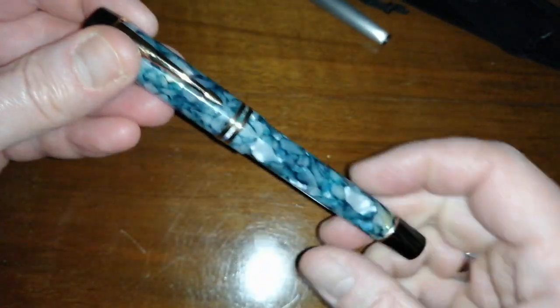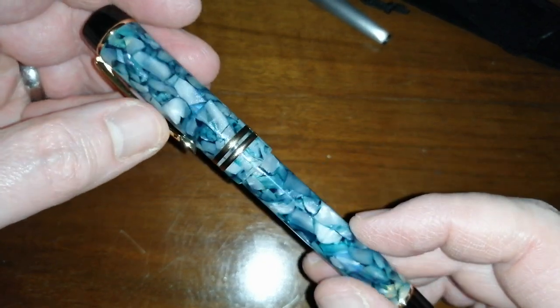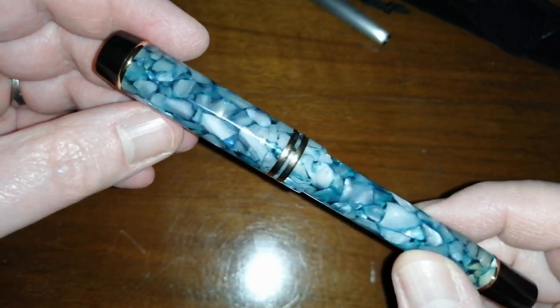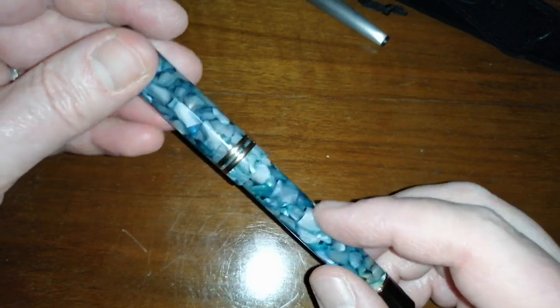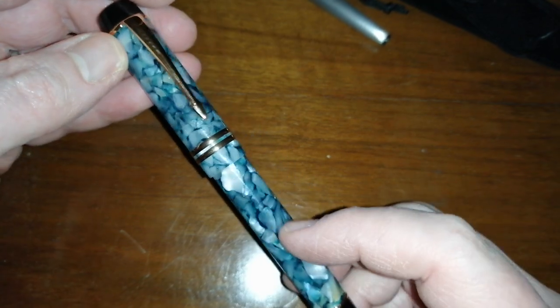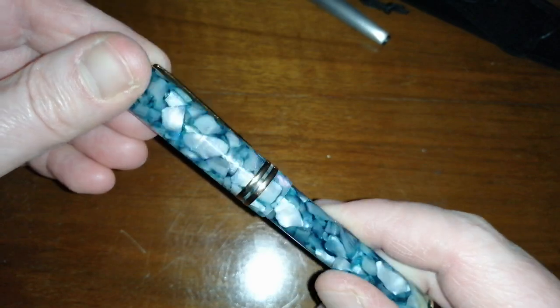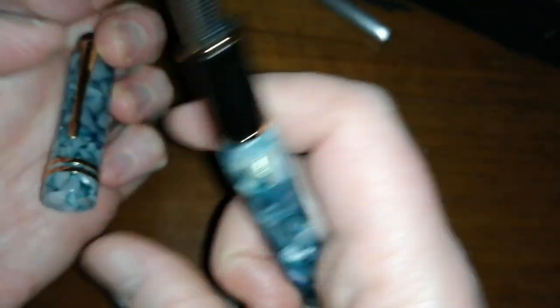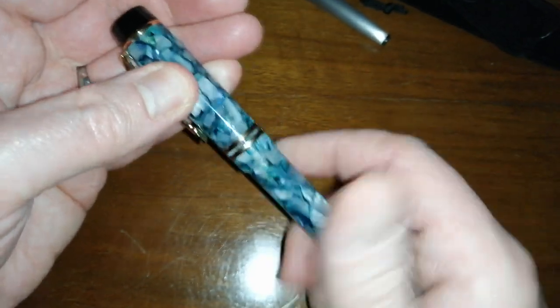And the last one — you can probably guess which model it's going to be. Yep, there we go — another Moonman M600S! This one is the green cracked ice type finish. I believe they were calling this something along the lines of Forest Green. It's a very nice forest green with ivory white chatoyancy pieces in it, and it's quite translucent — you can see the converter and the nib through the material. The cap is a little bit iffy on the threads, but I think a bit of silicone grease will help. Fude nib again.